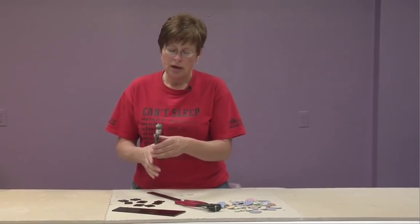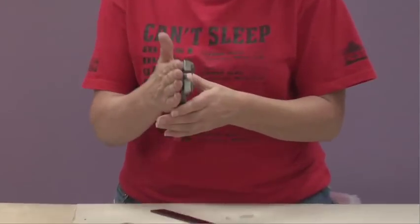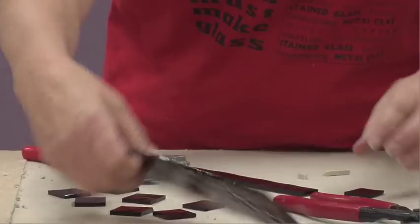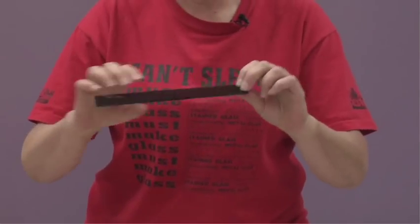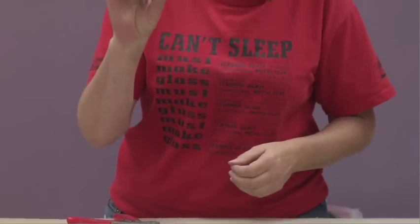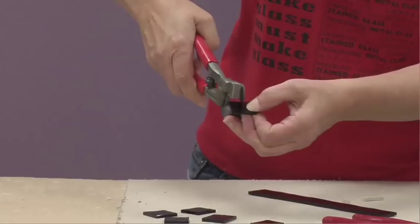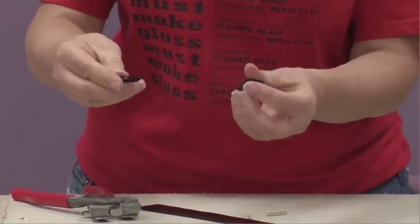The wheeled nippers use the same concept for how you hold them — the flat side is the outside of the nipper, with the wheels towards the inside. Starting with a piece of scrap glass, you can cut strips of any size and width, then piece them into squares, and use the wheeled nippers along the edge to cut them into rectangles.